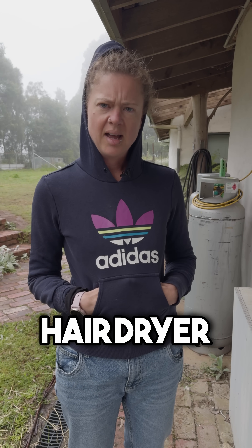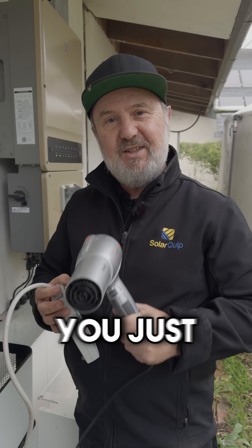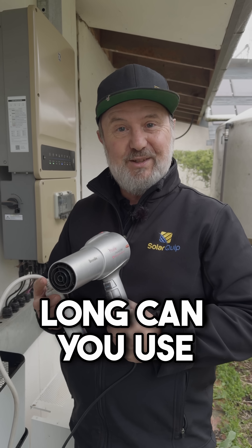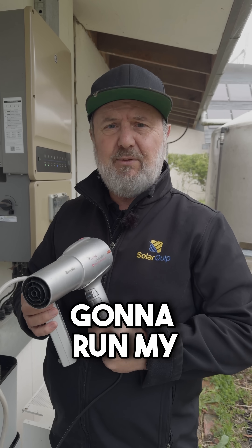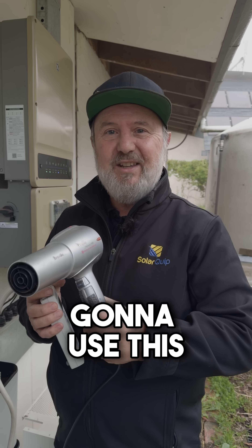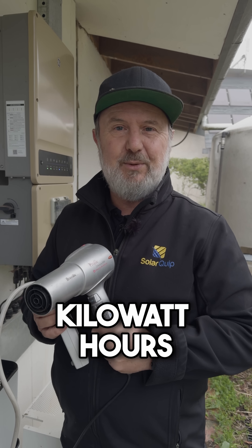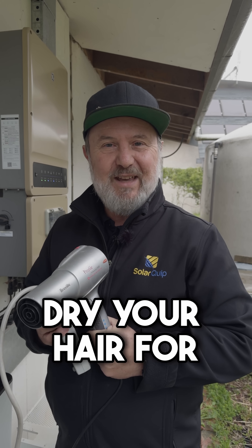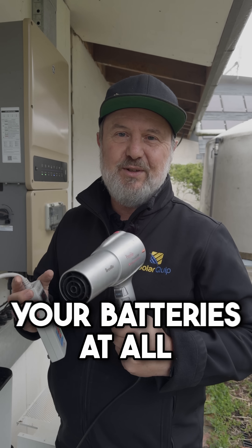Sharni asks: if I run my hairdryer, how long can I run it before the batteries go flat? That's a good question — you've just identified the difference between power and energy. Power is the device using 1800 watts. Energy is how long you can use 1800 watts for. Power times time equals energy, and you're only going to use this for a few minutes. This battery system can store 10 kilowatt hours, so you could actually run it for several hours. It won't even have an impact on your batteries at all.